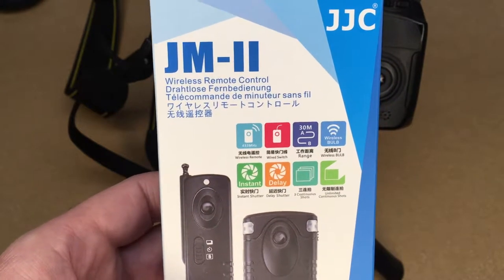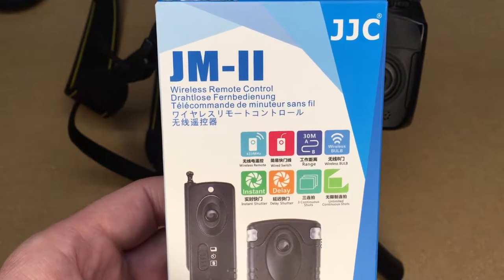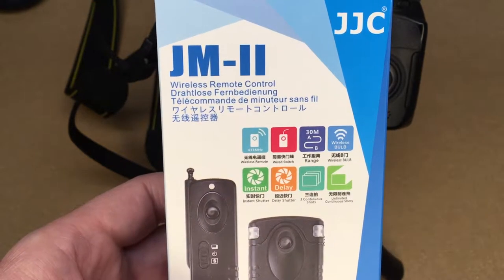Welcome. In this video I'm taking a look at this wireless shutter remote. If you find this video helpful, I'll put a link in the description on Amazon, and if you use that link it helps me out a little bit and doesn't cost you anything extra.